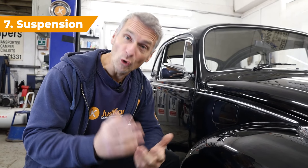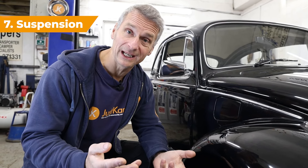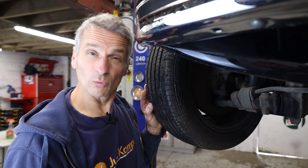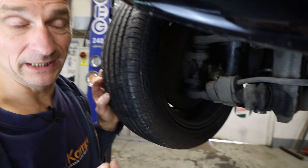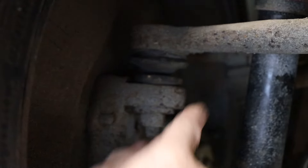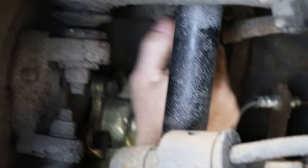Number seven — suspension. All we can really do is a visual check from the outside. We're going to take a look at the dampers to make sure they're not leaking oil, and the actual mounts of the dampers — we want to make sure those rubber parts aren't falling apart. Also, while we're here, we need to look at our ball joint suspension covers to make sure they're not split — top and bottom in good condition. And check the track rod on the other side for the steering.